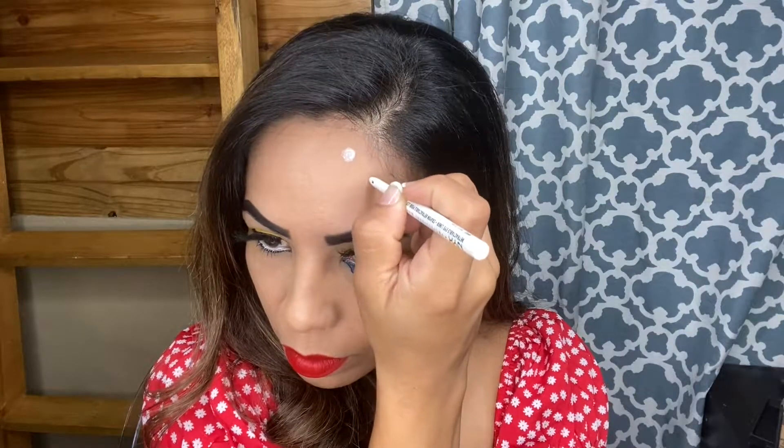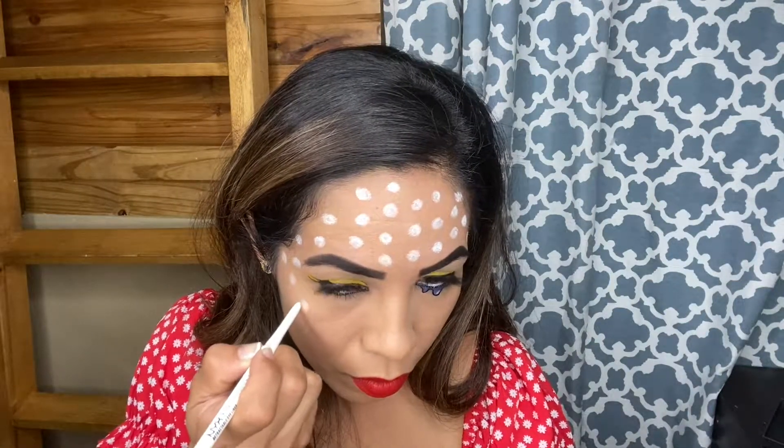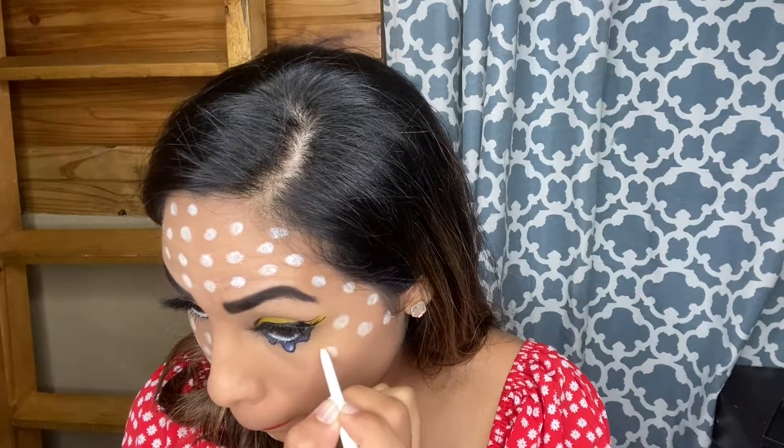Now I'm going to begin to create my dots on my face. I'm going to be taking that same NYX white eyeliner that I used on my waterline and just begin to do dots all over my face. There's no real rhyme or reason here — I kind of just began to draw dots all over my face and slowly it began to come together.